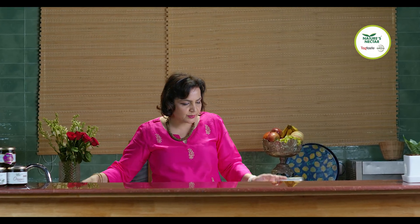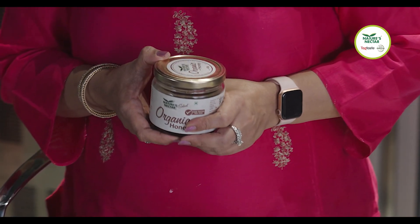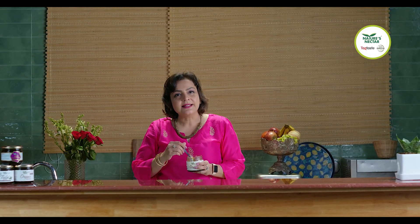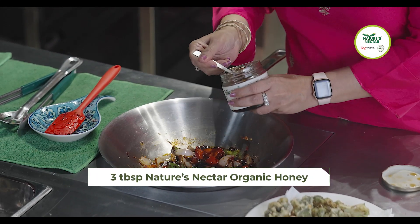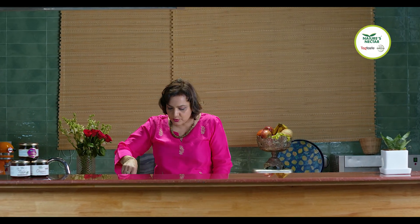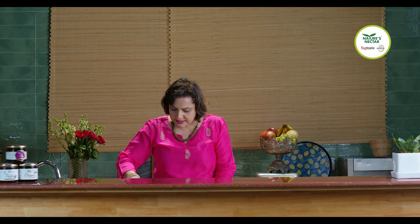And we are now going to add the Nature's Nectar Organic Honey. This has been sourced from the forests of Sundarbans and has been NMR tested and certified organic. So we'll use this honey in this recipe. Honey has multiple benefits and we must use it in our diet, in our food. Give it a nice mix again.